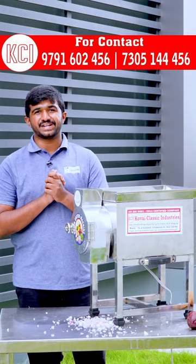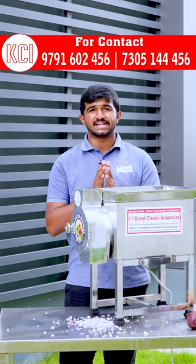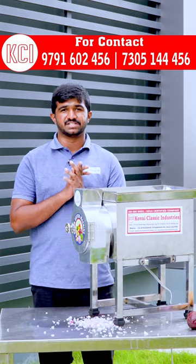Hello! Welcome to Covey Classic Industries. We are doing KCI Kitchen Equipments and Food Processing Machines.